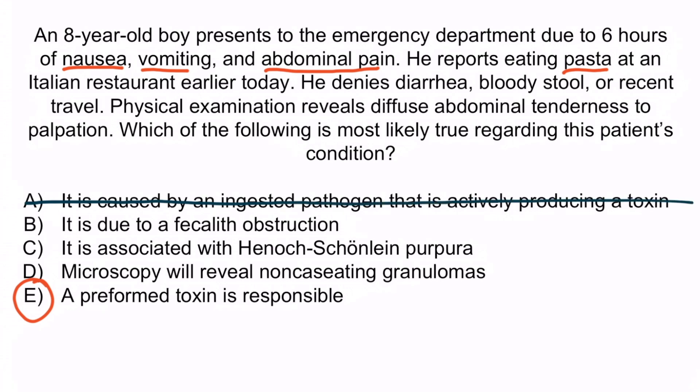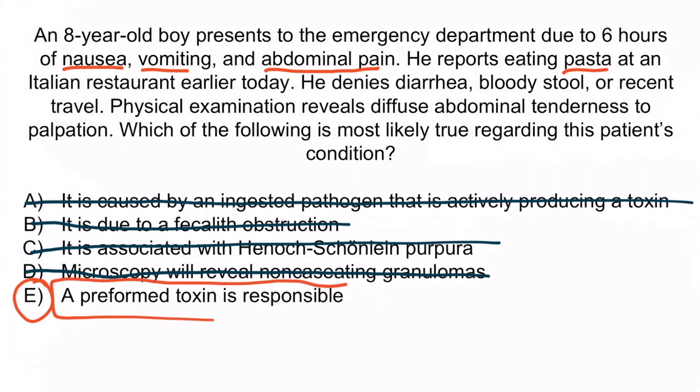B is incorrect because this describes appendicitis, which typically presents with abdominal tenderness at McBurney's point and positive psoas, obturator, and Rovsing signs on physical examination. C is a reference to intussusception — Henoch-Schönlein purpura is classically associated with intussusception, which commonly presents with red currant jelly stool, so C is incorrect. D is describing Crohn's disease, which typically presents with diarrhea as well as malabsorption problems, perianal disease, and dermatologic abnormalities, so D is incorrect. The correct answer is E — a preformed toxin is responsible.